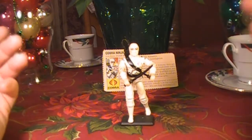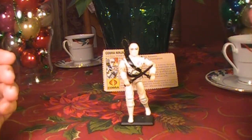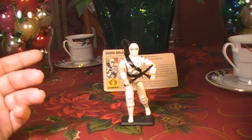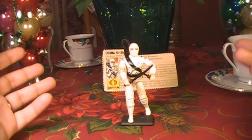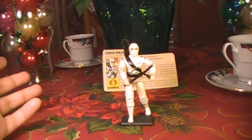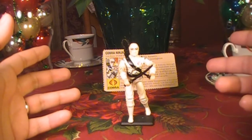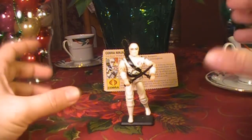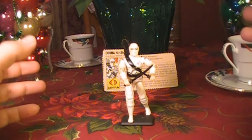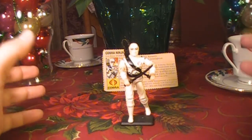You may also notice that my usual background has been replaced with festive holiday stuff. That's because the space where I normally shoot these videos has been taken over by Christmas. This is the last video I will be shooting before Christmas, so happy holidays and Merry Christmas to all of you out there. Also remember, I will be giving away a vintage G.I. Joe toy when this channel hits 100 subscribers, and we are really close. We may hit 100 subscribers over Christmas, so watch for my 100 subscriber announcement video sometime after Christmas.